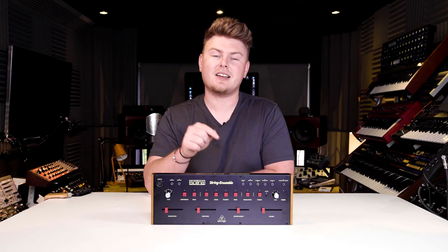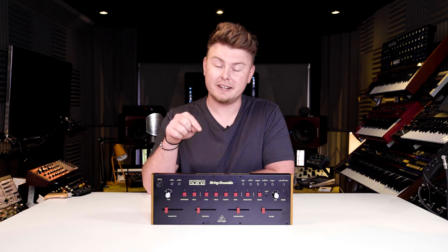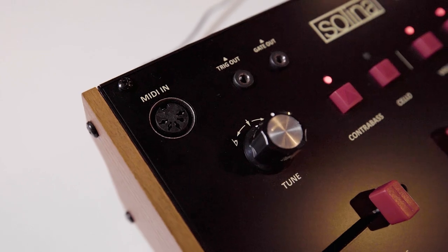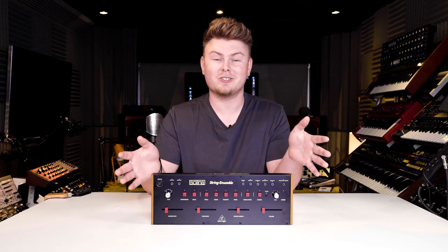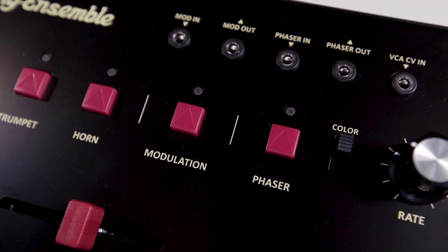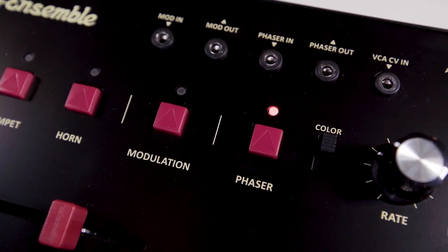As well as featuring the exact same functionality and polyphony as the historic version, Selina has also been modernised with additional features. We've got both 5-pin and USB MIDI, modulation outputs, a Bucket Brigade chorus, and we've made sure to put a phaser in there — and it's not just any phaser, it's based on the classic 1970s Smallstone.